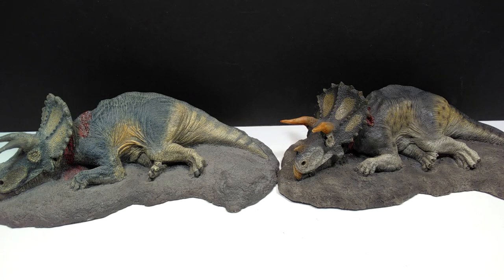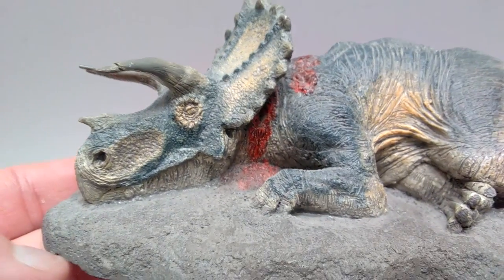They honestly are just great as far as the sculpt and paint and everything goes. So I'm really excited to take a closer look at these guys with you — so let's do that right now.